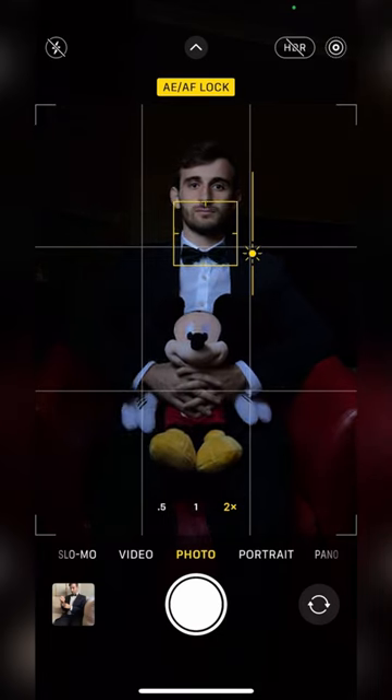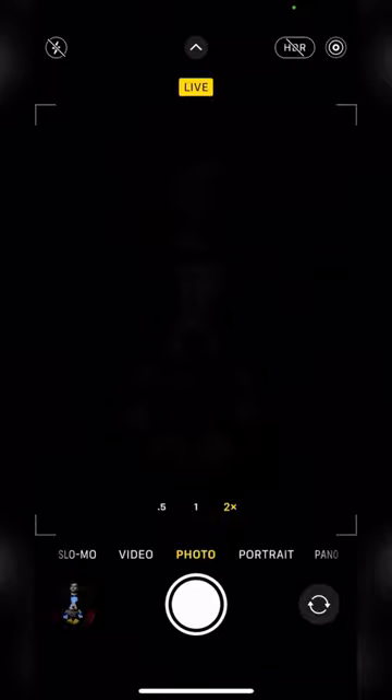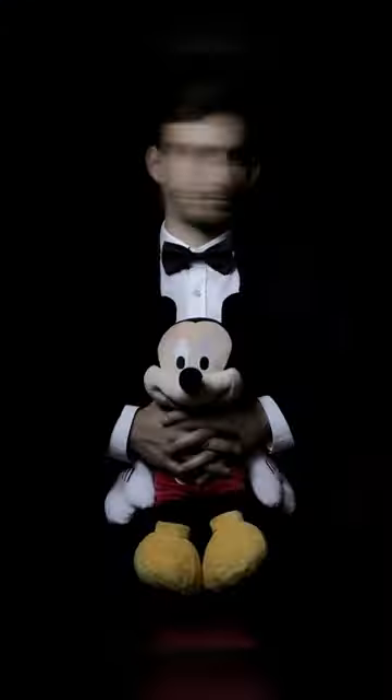Now have your model hold super steady and only move his head from side to side and snap away. Finally, open your photo in the camera app, click the menu right here and select long exposure. And you just went from this to this.